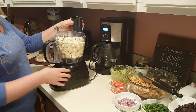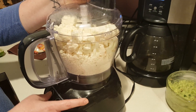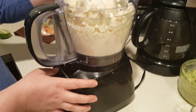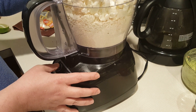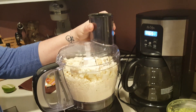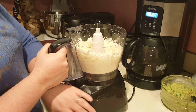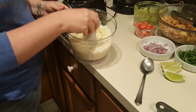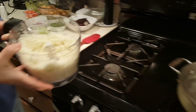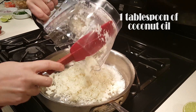I'm just going to give it a couple of pulses. Looks like I have too much cauliflower. Now that we have our cauliflower rice made and it's all chopped up into little bits, we're going to dump this into a pan with about a tablespoon of coconut oil over medium high heat.